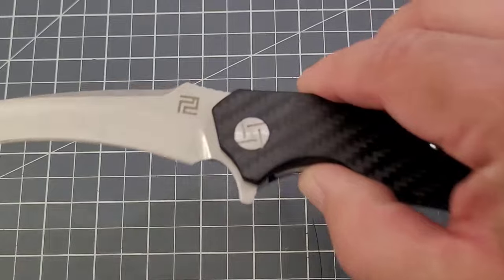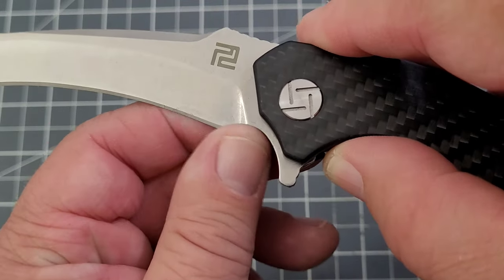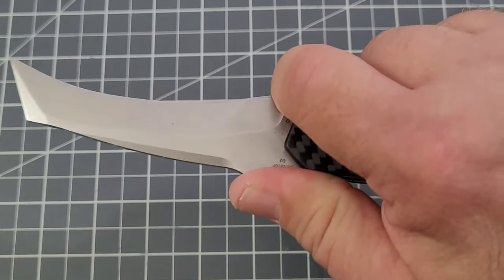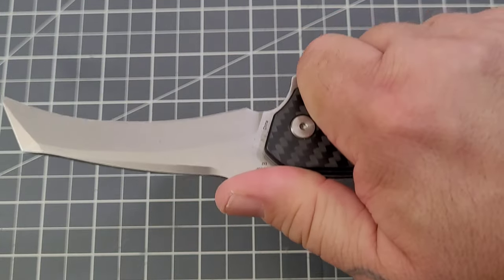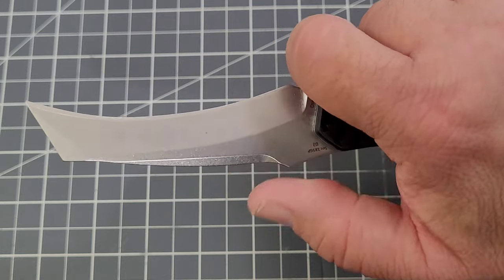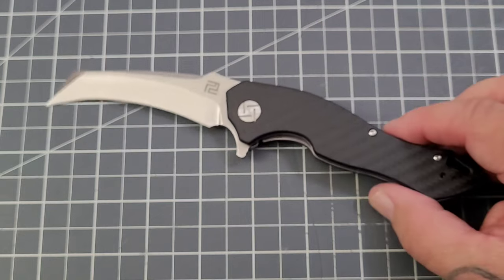You do have a pretty decent choil on it. There's a forefinger choil — not bad, not real big, but you can get up there and use it if you want to. You do have kind of a landing pad there for your thumb, a little bit of a ramp. For me that ramp acts better in a regular grip because my thumb kind of slides up and it's pretty much off the ramp at that point. But I can press down on that spine and kind of regain the grip I lost from my thumb sliding up.